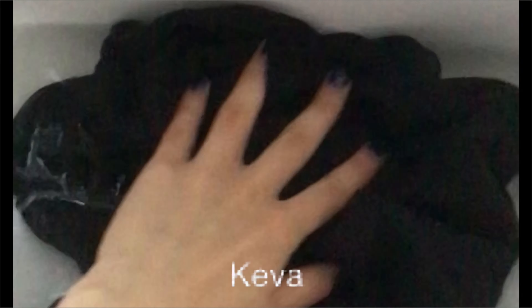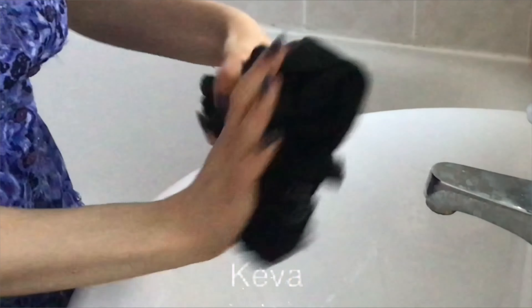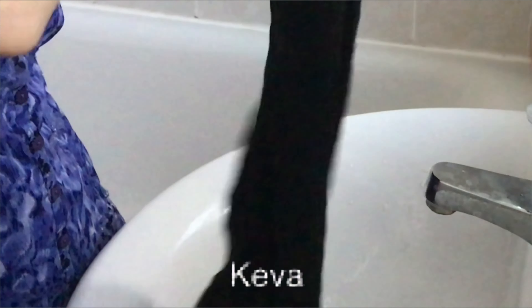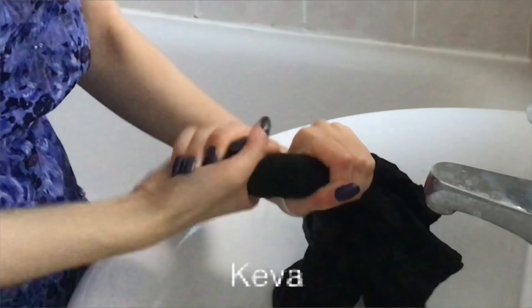So I wanted to try a similar pattern but using bleach instead, because I thought it would have a cool effect. To start, I soaked a black t-shirt in water — just normal water. The angle isn't great because I'm filming with one hand and rinsing the shirt with the other, but this is just making the t-shirt wet.